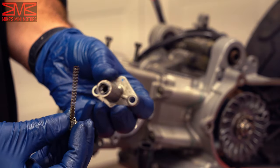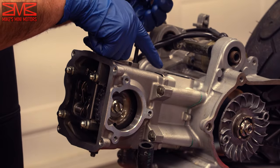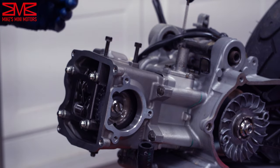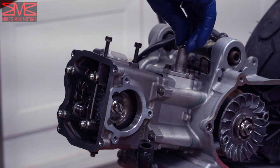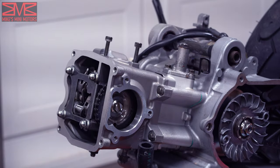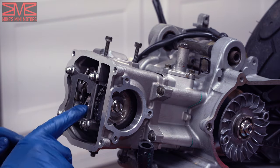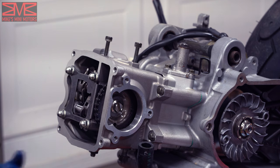Now we're ready to put the cam chain tensioner in. It won't push in as-is because of the spring, so take the 10mm bolt out of the back of the tensioner — you'll see the bolt has a big spring on it. Push the release tab and now it will stay compressed. Don't forget your gasket. Put it back in place, then take the screw with the spring and slide it in. If you listen carefully you'll hear the plunger extend out — it's going to sound like a zip tie. Tighten that down. You can now turn your engine manually by hand slowly and make sure there's no collisions, no binding. Cycle it a few times and verify the timing marks still line up. If they do, your timing is good and you're ready for reassembly.